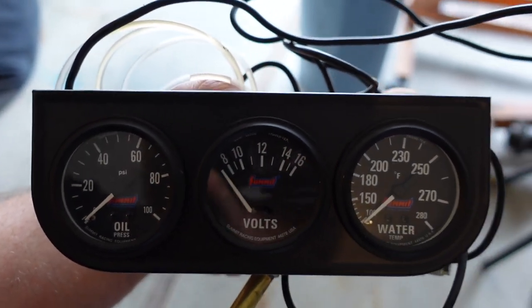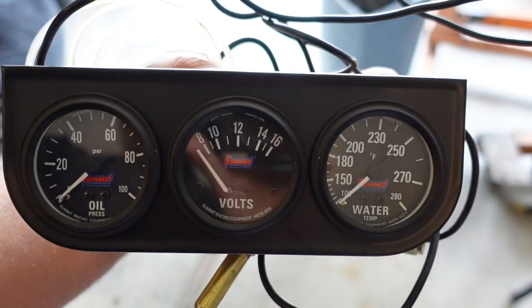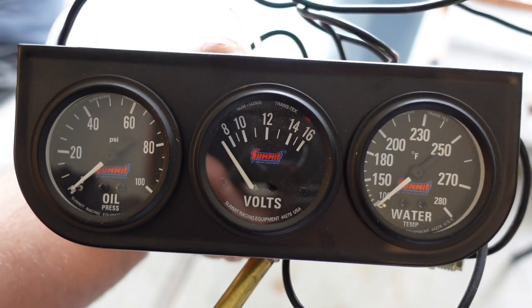We're going to be putting in some new gauges because the gauges I got in there — the water temp doesn't work, the lights don't work — and so we're going to go ahead and put this Summit Racing Cluster in so we can monitor all the things that are important.